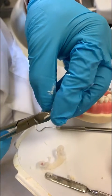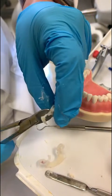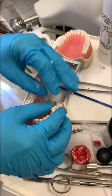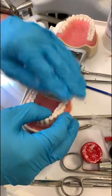Cut close to the margin, just like that. Once you're done we're going to put this one back on the tooth and press just like that.